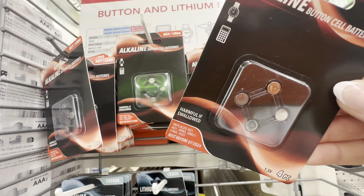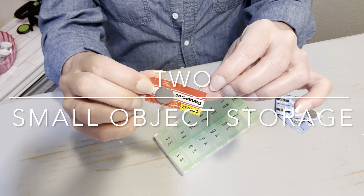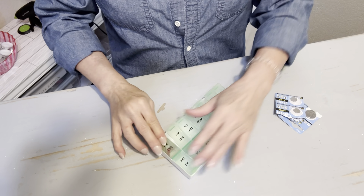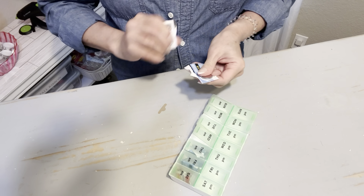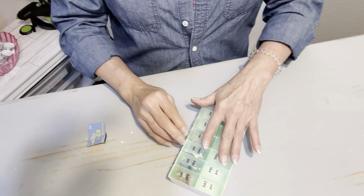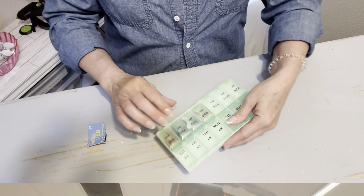If you have small objects around your house like hearing aid batteries or safety pins that you have a hard time finding when you need them, this pill box is the perfect size to store those. This box would be great in your tool chest to store tiny little screws. You could create an eyeglass repair kit, or there are so many other tiny items that would fit perfectly inside.